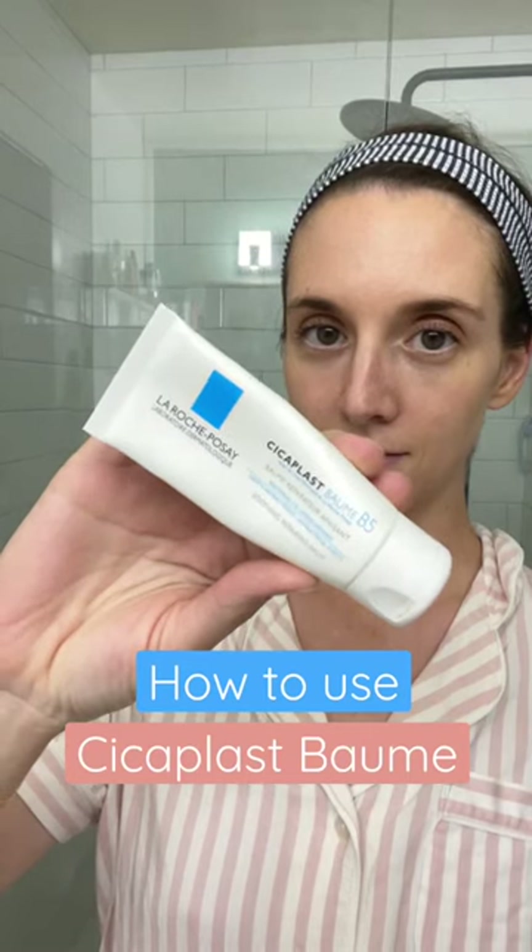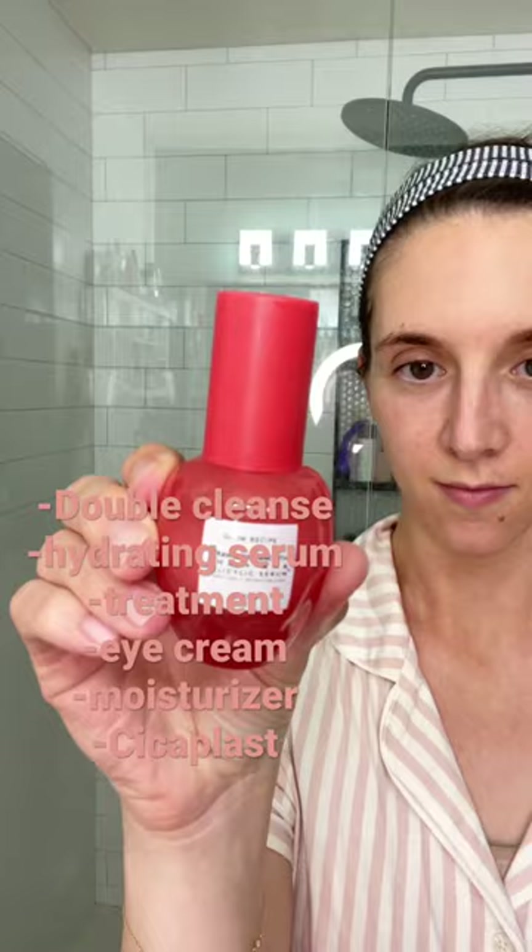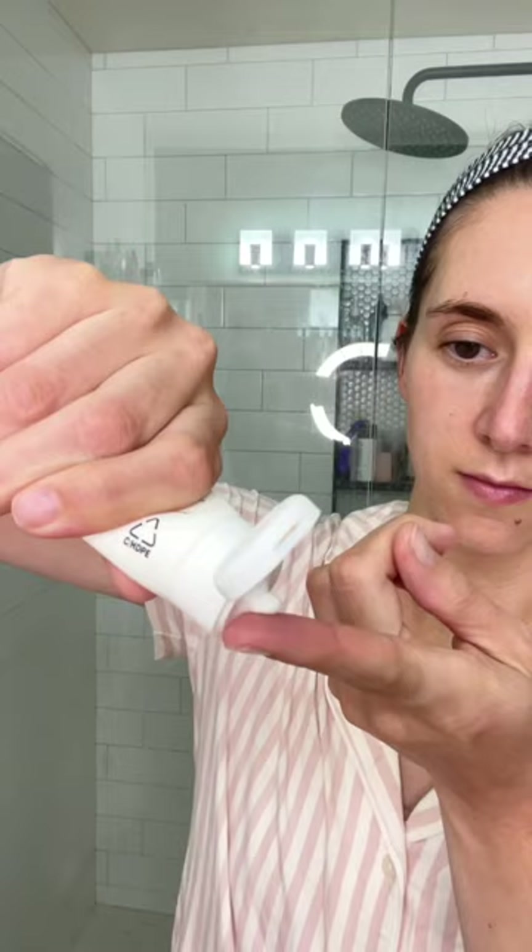I don't slug. I just use the Cicaplast Balm. First I start out by washing my face. Then I use a hydrating serum, a treatment, eye cream, moisturizer, and next I actually apply it.